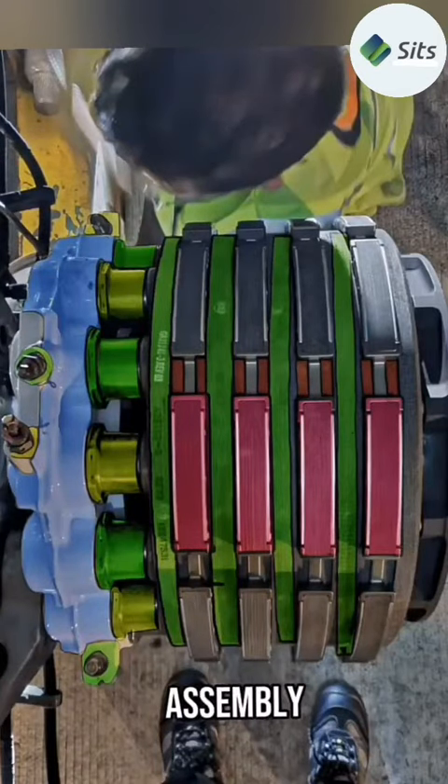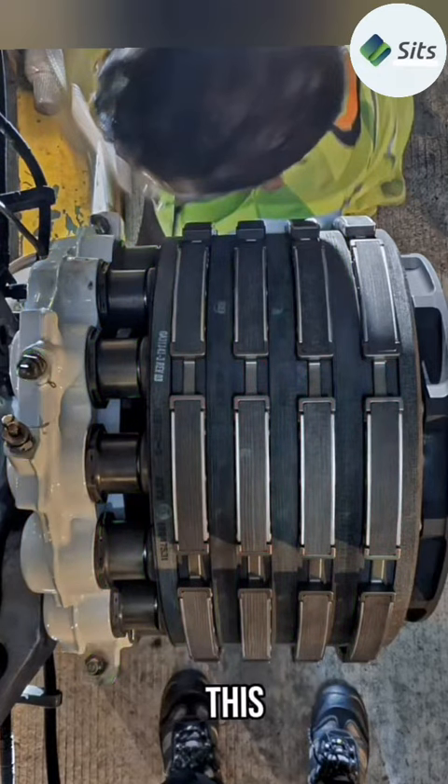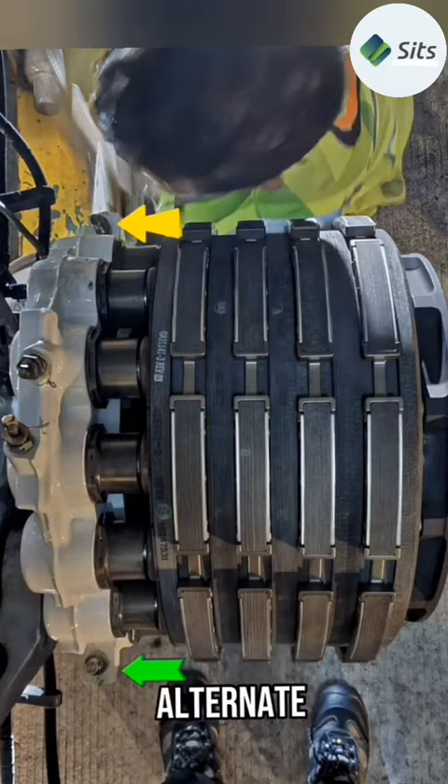This is an A321 brake assembly. It is electrically controlled and hydraulically operated. There are two independent hydraulic systems operating this brake assembly: green for normal braking and yellow for alternate braking.